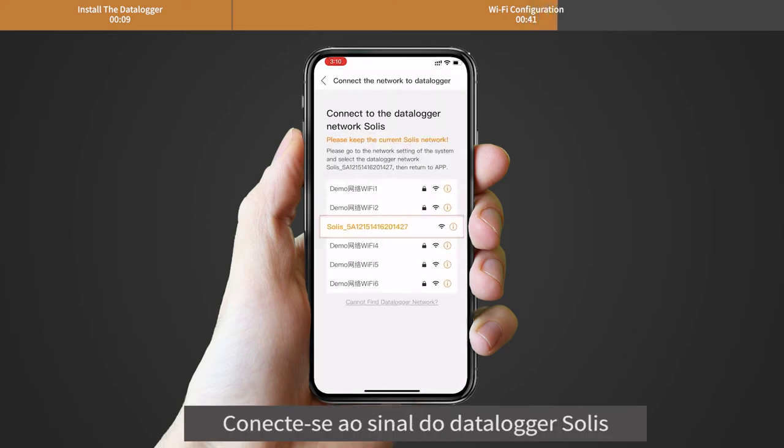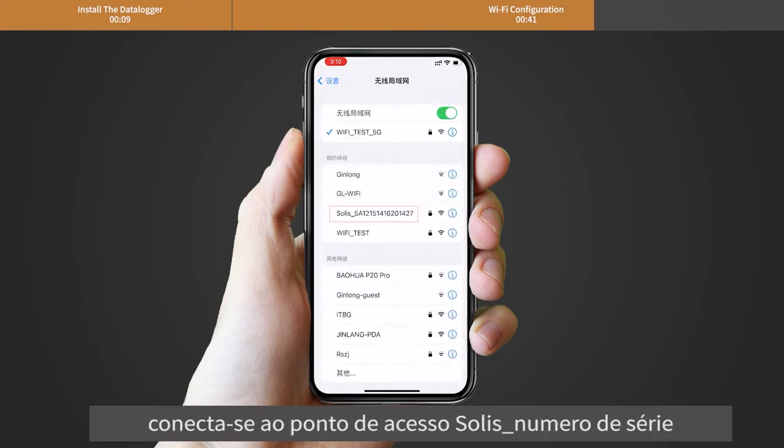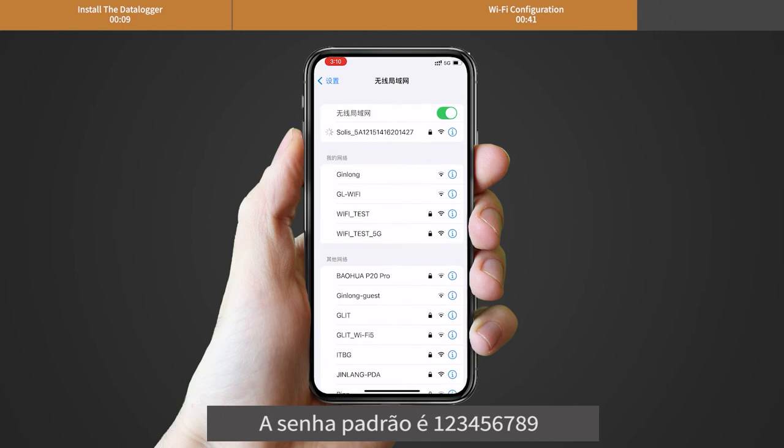Connect to the Datalogger network Solis. Your wireless device — mobile phone or laptop — connects to the Datalogger hotspot labeled 'Solis_' followed by the serial number. The default password is 123456789.